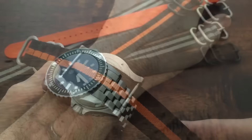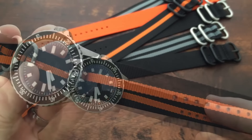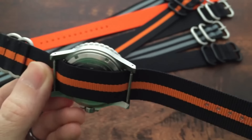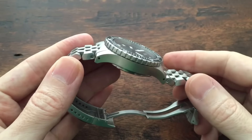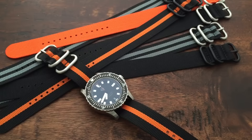The nylon strap, which is available in a choice of colors, is 1.3 millimeters thick and 280 millimeters long, with 13 adjustment holes and stainless hardware. Total weight for the watch is 225 grams with the bracelet at its full length or 120 grams with the nylon strap.